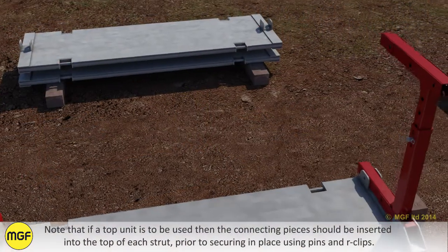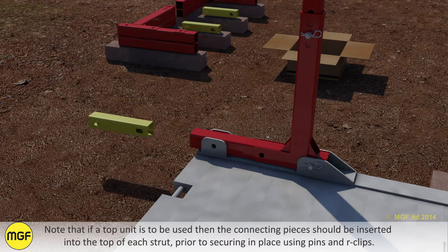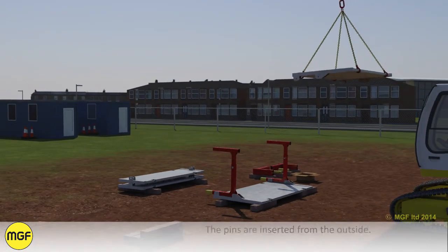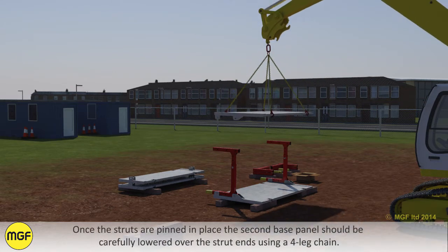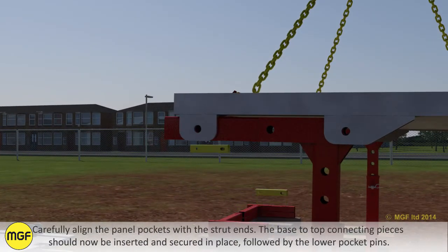Note that if a top unit is to be used, the connecting pieces should be inserted into the top of each strut prior to securing in place using pins and R-clips. The pins are inserted from the outside. Once the struts are pinned in place, the second base panel should be carefully lowered over the strut ends using a four-leg chain. Carefully align the panel pockets with the strut ends. The base to top connecting pieces should now be inserted and secured in place, followed by the lower pocket pins.